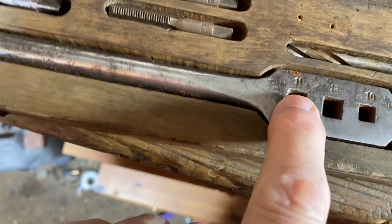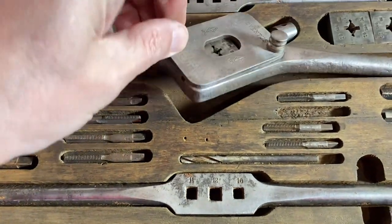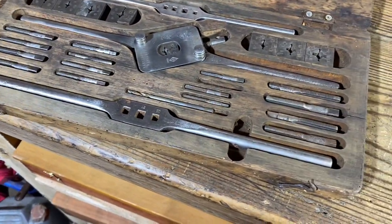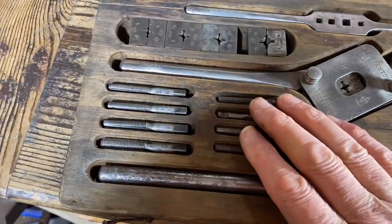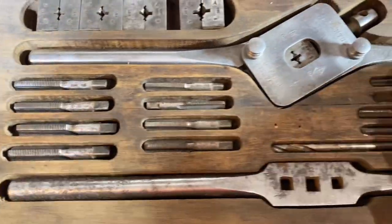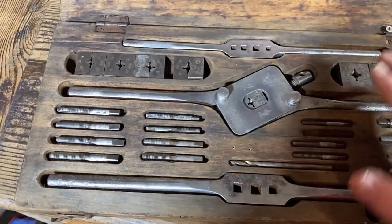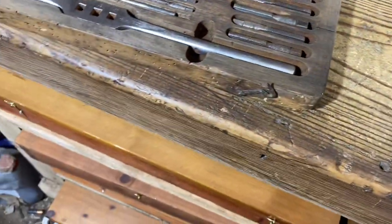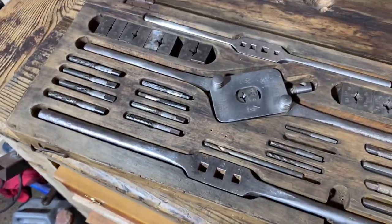I'd like to think that because of what it is and because of the box it's in, this must be — I'm guessing — one of the first sets when they came from Whitworth and started moving into millimeters. I'd like to think this is one of the very first metric sets. I'm sure many firms made it, but looking at the box, the age of the handles, everything — this is one of the first metric sets they started to produce.